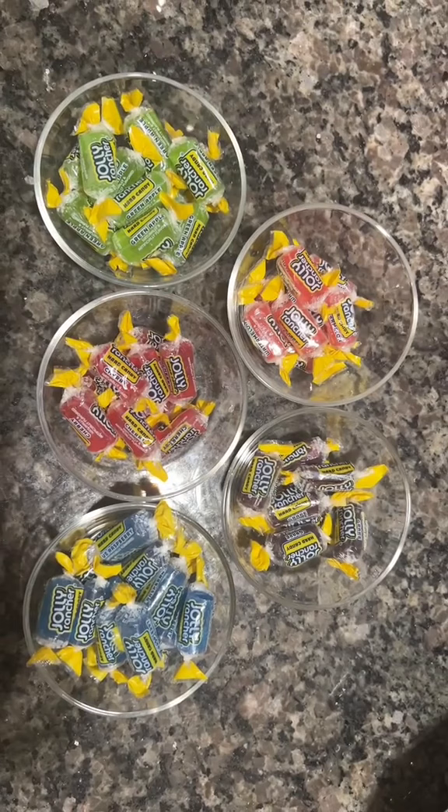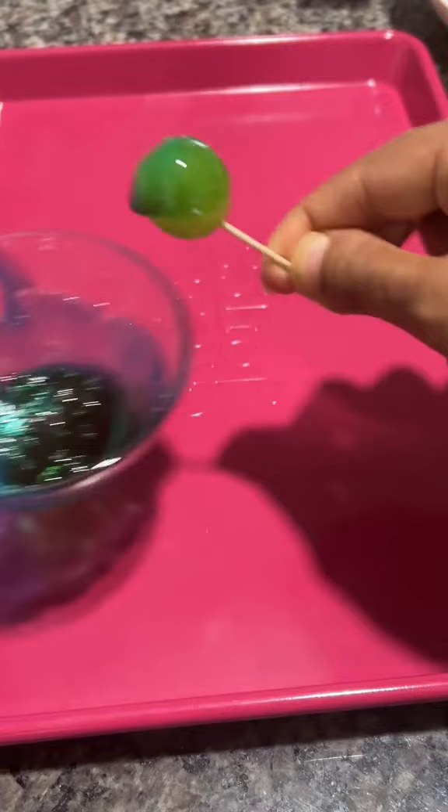You'll want to thoroughly wash your grapes, dry them, then separate the Jolly Ranchers by color.